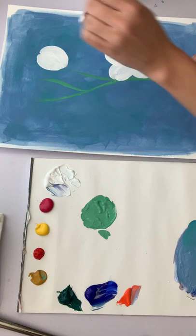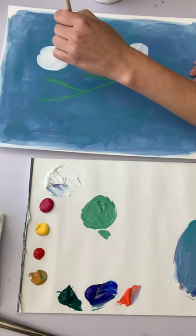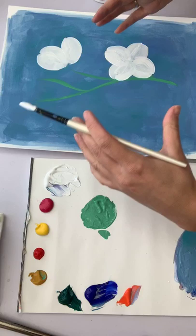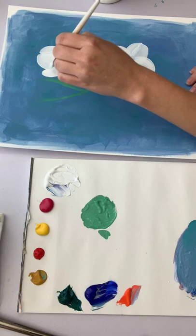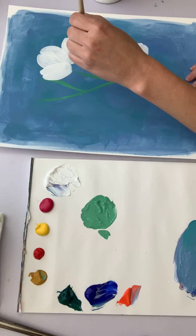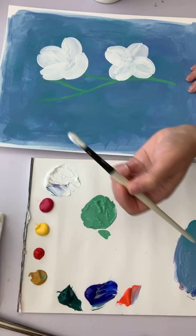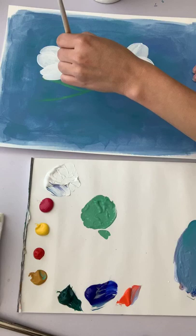Hopefully this view is a little bit better than yesterday's video. I'm super excited — I finally ordered an official iPhone tripod so you'll be able to see my paper from above. It's not coming till Saturday, so we'll have to survive with this sideways view for the rest of this week, and then beginning next week you'll have a much nicer view.